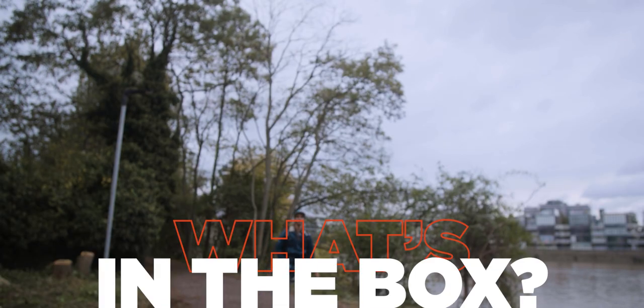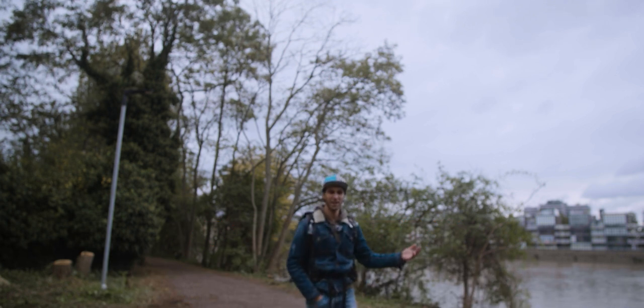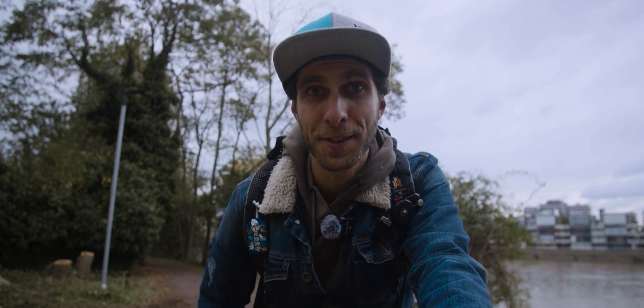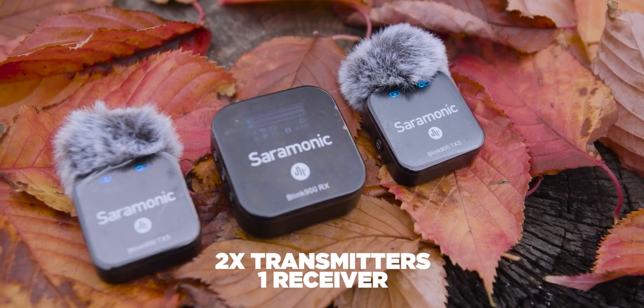You can just carry your microphone wherever you want. I'm walking towards you to test the distance range as well. I want to do a kind of an unboxing, just understanding what you find inside the box. This is the Saramonic Blink 900S II, which comes with two transmitters and one receiver.